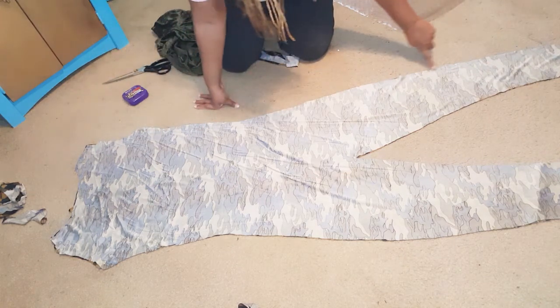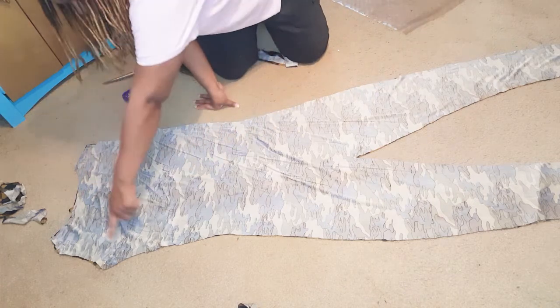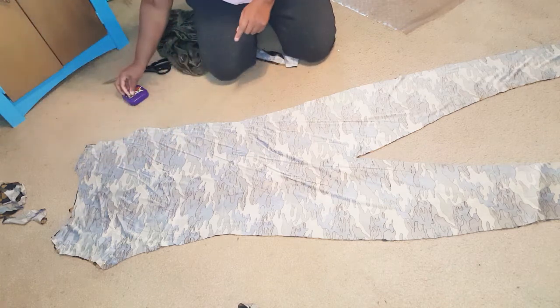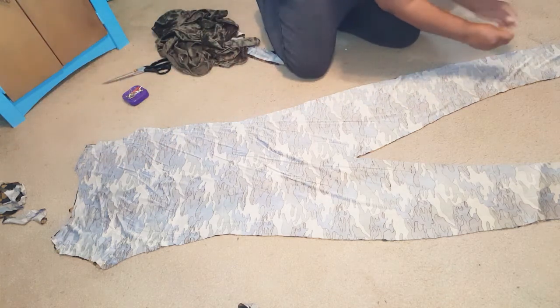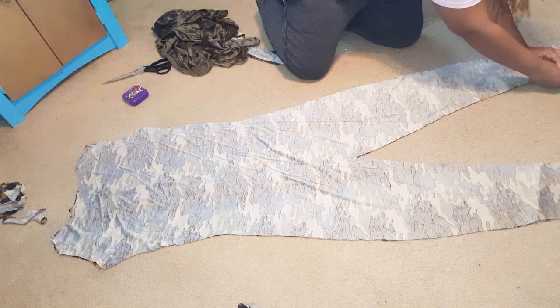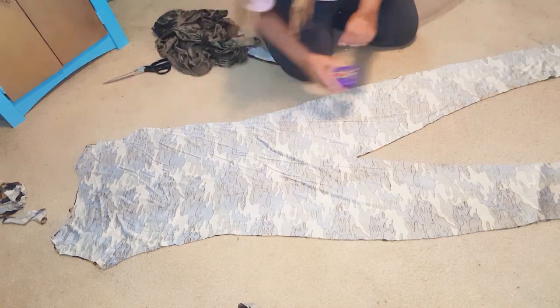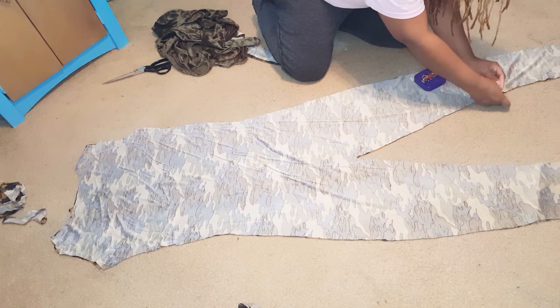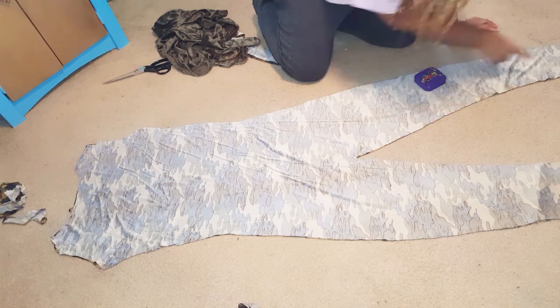So as you can see, I'm showing where you can sew down from the underarm all the way down to the ankle. And then you're going to sew across the shoulders. Then what you will do is hem the ankles, hem the arm holes, and you will hem your neckline. And that's it.